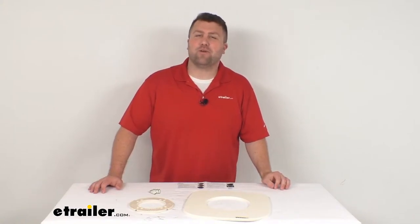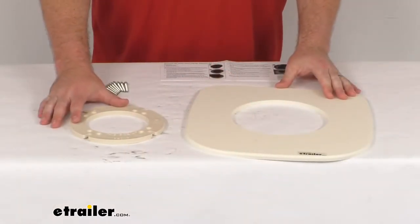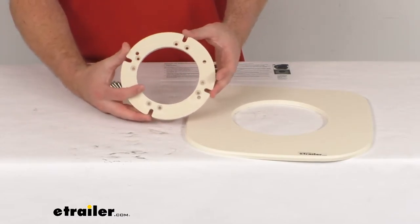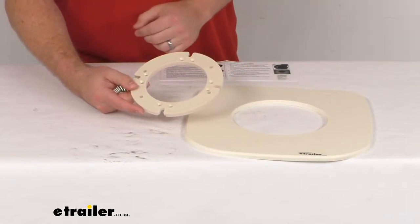Hi there, I'm Michael with eTrailer.com. Today we're going to take a quick look at this Dometic floor flange adapter kit. This is going to allow you to convert your RV or boat's four-bolt flange to a two-bolt flange, so you can install a toilet that mounts using just two bolts.